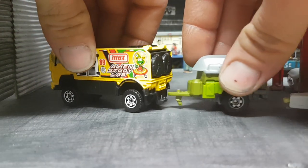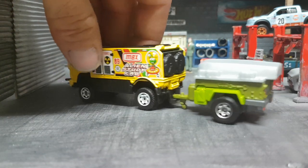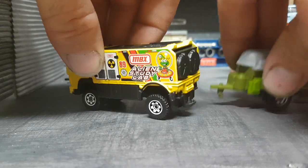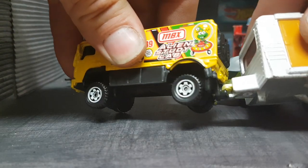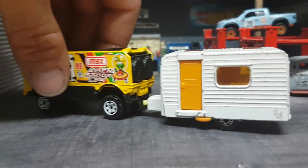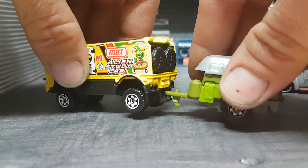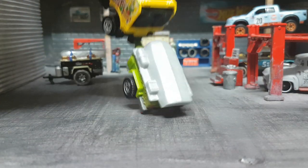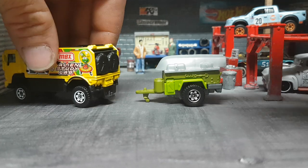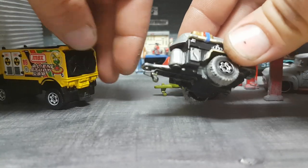Here is the trailer that Matchbox released a few months ago, and as you can see it has no flexible mechanism that this old type Matchbox trailer used to have. So if you're a kid and you're playing with your car, you will probably lose this trailer several times while playing, and it is very frustrating to play with.